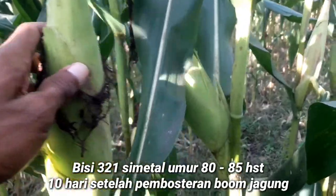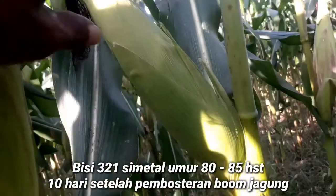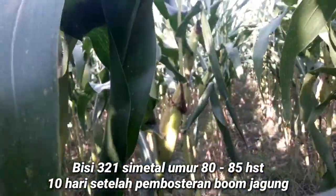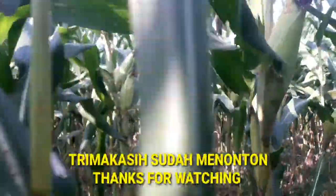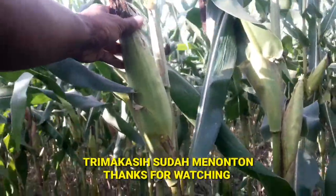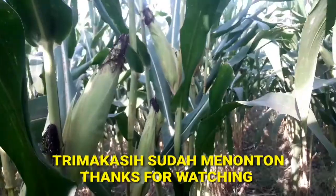Baiklah sahabat Tani dimanapun anda berada, saya kira sudah cukup jelas video pembuktian ini. Sahabat-sahabat semuanya bisa menilai sendiri bagaimana keadaannya setelah menonton video ini. Saya akhiri dengan wassalamu'alaikum warahmatullahi wabarakatuh, kita akan jumpa lagi di video berikutnya dengan tema yang lebih menarik. Salam Tani Indonesia.